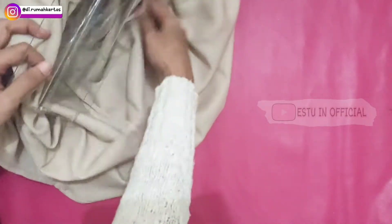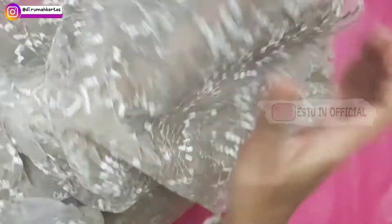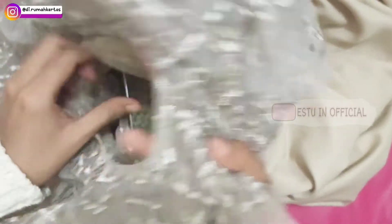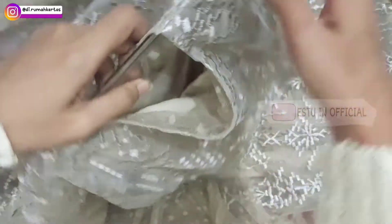Kemudian bagian bawahnya digulung seperti ini. Kemudian ini gamis brokatnya, bagian depannya ya. Tarik sampai dengan bagian bawah — yang ada kancingnya itu bagian belakang. Masukkan standing acrylic yang sudah dipasang dalaman tadi. Kemudian dirapikan. Karena ini gamis jadi panjang banget, dirapikan bagian bawah sampai dengan bagian bawah seperti ini.